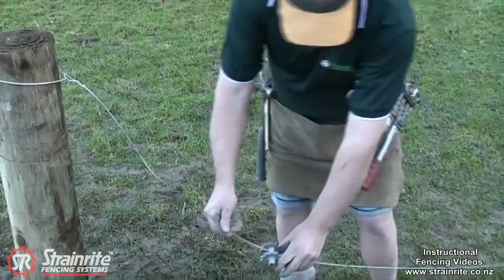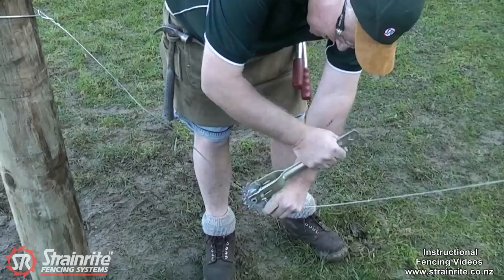Once you've tied off, just need to put some downward pressure on it with the ratchet handle — it's heaps easier straining it up if you keep that pressure on. And crank it up.